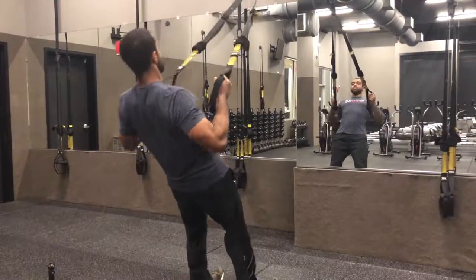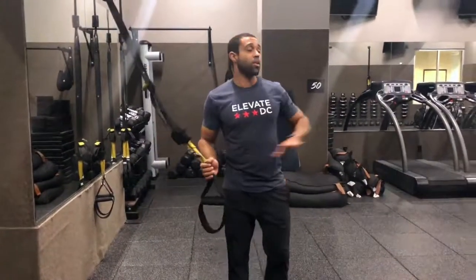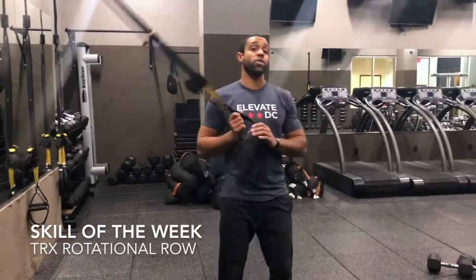As always when we're on the TRX, if we want to make things tougher, we're going to walk our feet in toward the wall; easier, we're going to walk away. Your TRX rotational row.